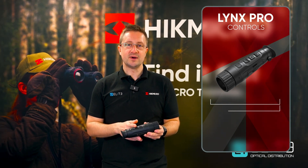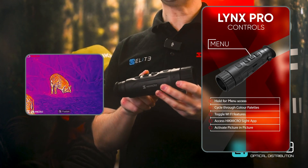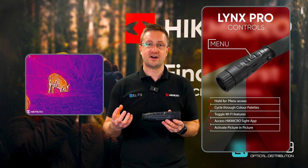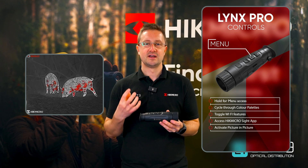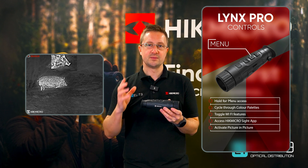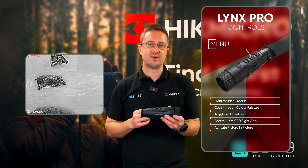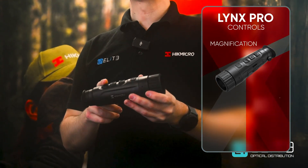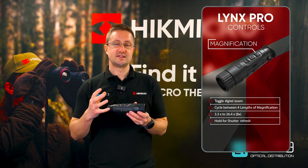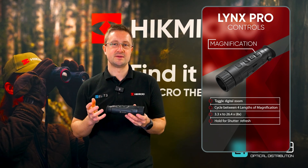The menu button — a short press cycles between the four colour palettes that are currently available, and a long press opens the menu. That allows you to access advanced features like the Wi-Fi, which allows you to connect to Hike Micro's excellent app. You can also activate the picture-in-picture, which gives you a higher magnification window at the top of the screen, allowing you to scan quickly but also pick out detail. The magnification control allows you to use the digital zoom to see detail over further distances, going from 3.3x up to 24.6x magnification.